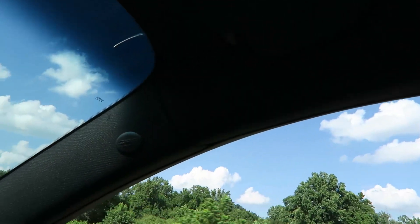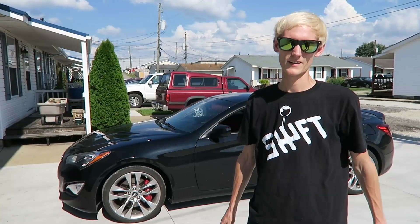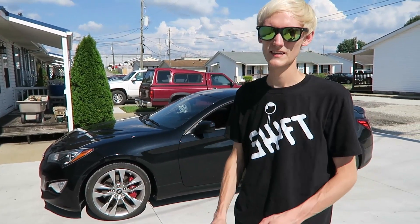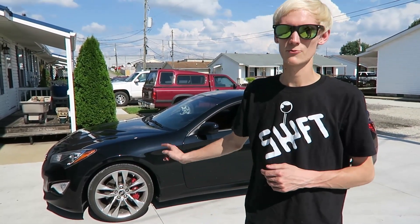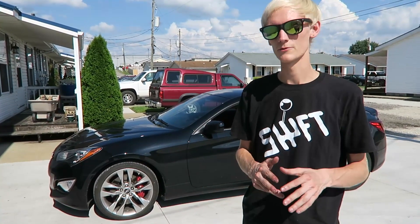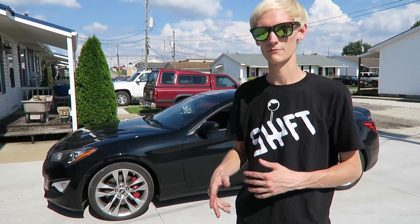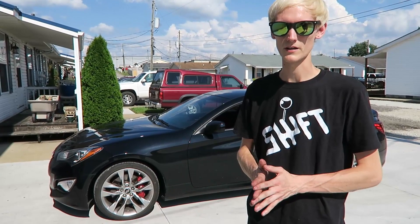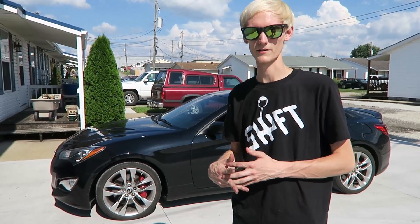Alright guys, that was the install of the engine intake on the 2013 Genesis Coupe — this is the 3.8 V6. Install could have been a little bit easier; there were some things that were more difficult than they should have been. But overall it's a pretty easy job. Any intake you get is pretty easy, but they made it a little bit more difficult than it should have been.